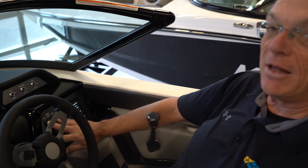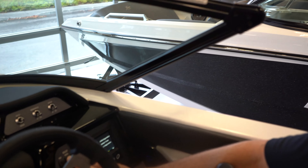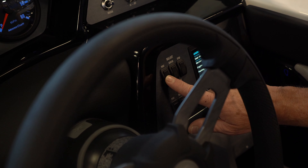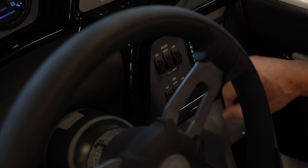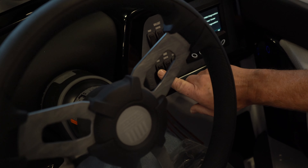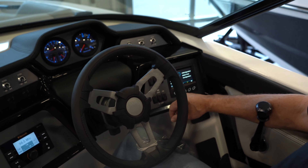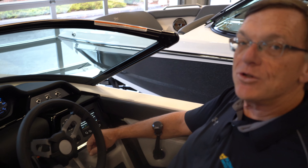You also have your ballast controls. You can fill your ballast just by pushing the button — full or empty — for your port side, your starboard, and your center. And your tabs, you can manually adjust them. What makes Mastercraft different is they're infinitely adjustable. So whatever loads you have in your boat, you can adjust those tabs to make the biggest, cleanest wake or the most comfortable wake for whoever you have behind the boat.